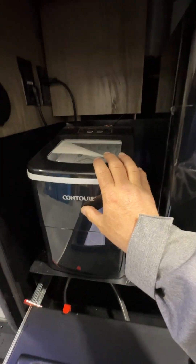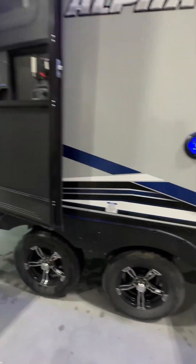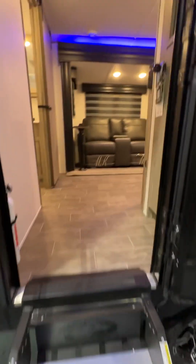You have an ice maker and an additional water connection here. There's also an outside TV — you can take the TV from inside, drop it in outside, and watch TV outside if you like.